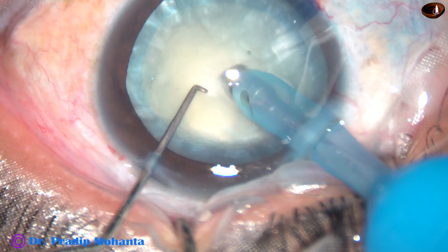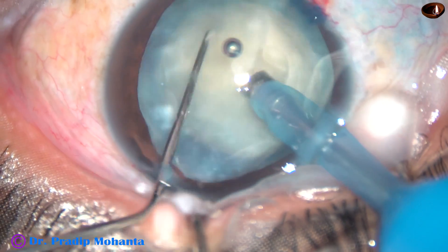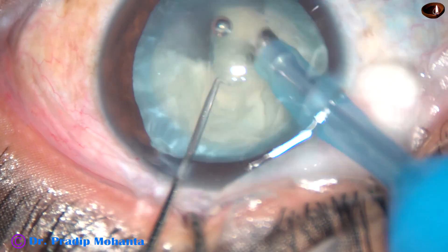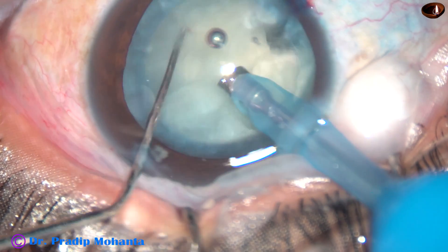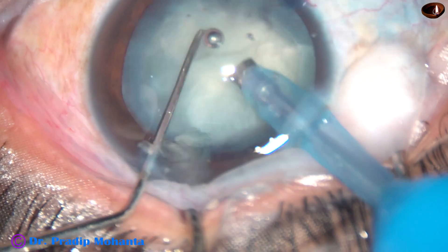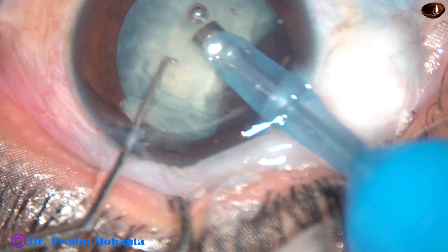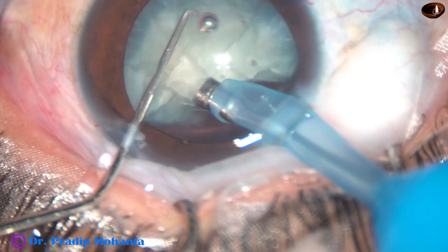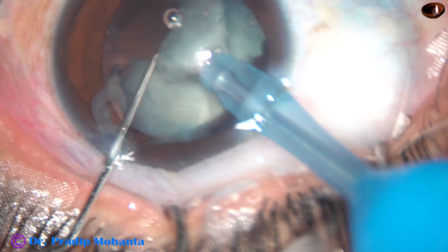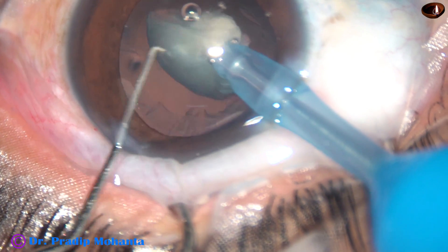And now, this is direct chop. Bury the tip into the substance of the nucleus and chop it. Hold it at another place and chop. Each fragment is being emulsified with ultrasonic energy and removed. The phaco power used in this case is 60%, flow rate is 45 ml per minute, and vacuum is 450 mmHg.